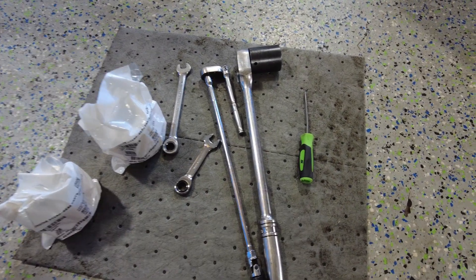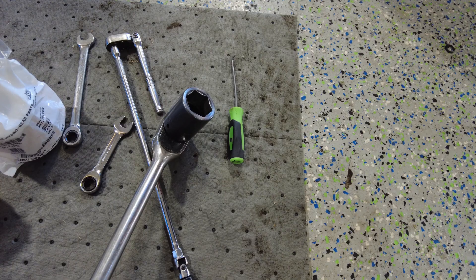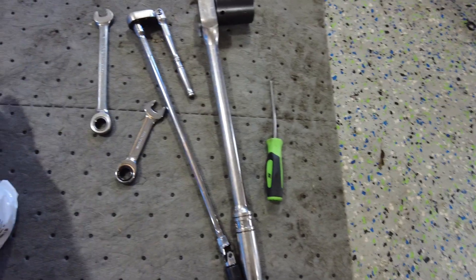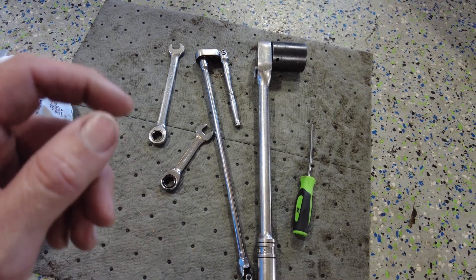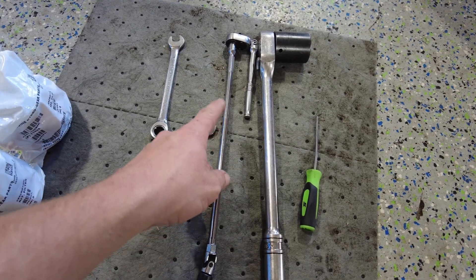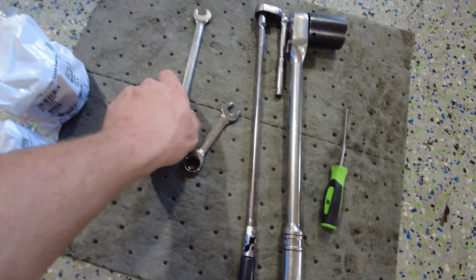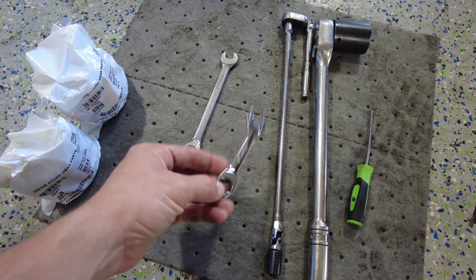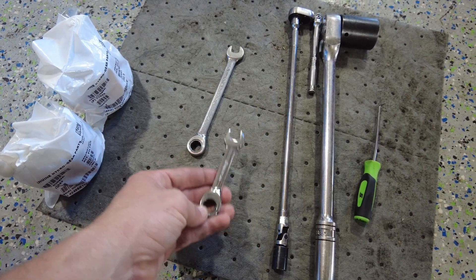First I'm going to show you what tools you need. I've got a 1-1/8" socket for the caps of the filters, a pick to pull the filters out, and depending on how you can get to your top caps — the screw I'm going to show you — you'll need either a quarter-inch ratchet with an extension, a swivel, and a 7/16" socket, or a 7/16" ratchet wrench.